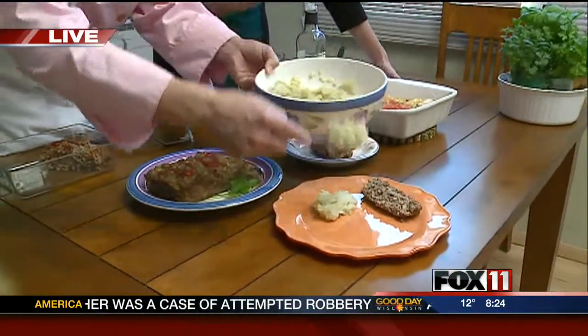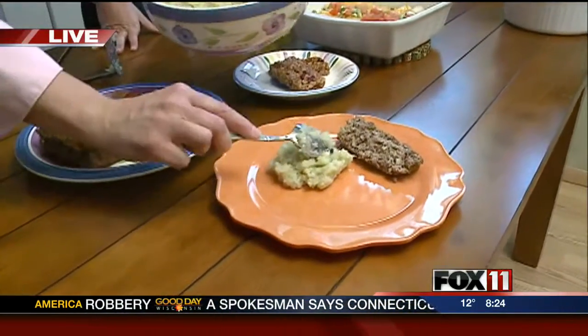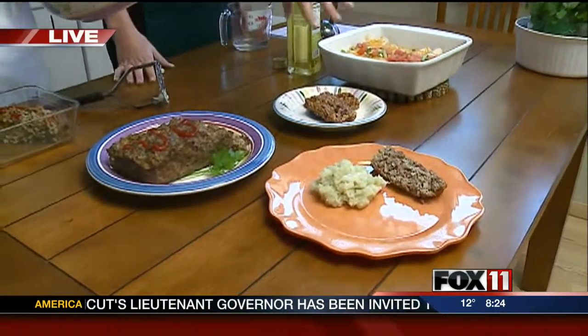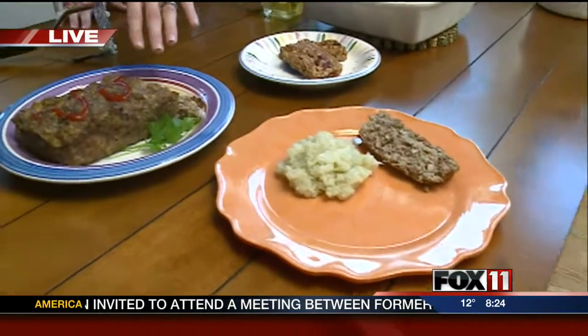I've had something similar to this before, and Rachel, I know you would agree — it really is a pretty tasty substitute if you're looking to watch your waistline. You can see that she's paired it up with her healthy brown rice meatloaf that she made.